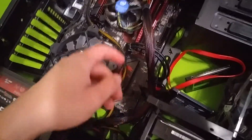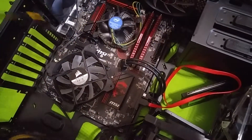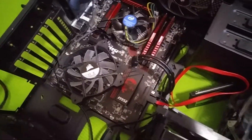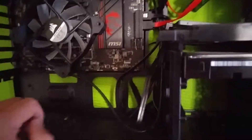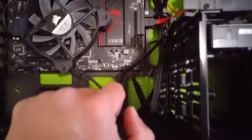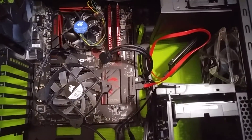I should have got a fully modular PSU from the beginning. Got the whole enchilada — you know what I'm saying. Now I gotta fix all this stuff — it looks like a mess. I'll be back guys.